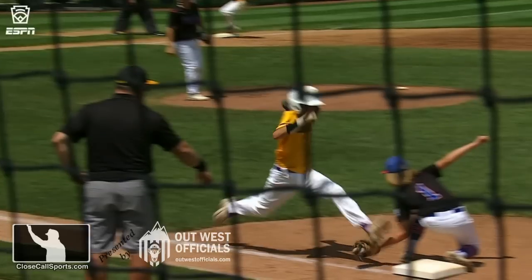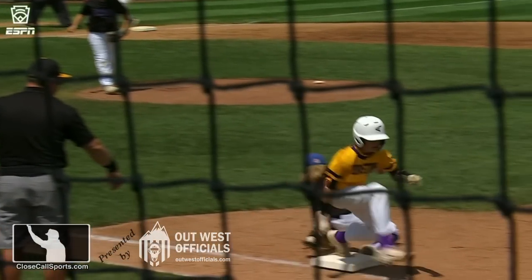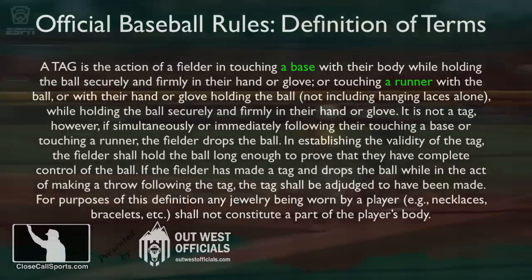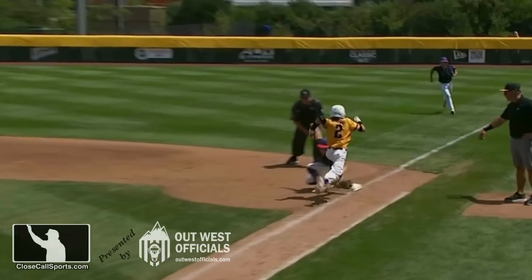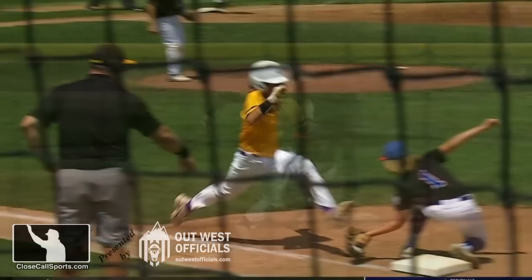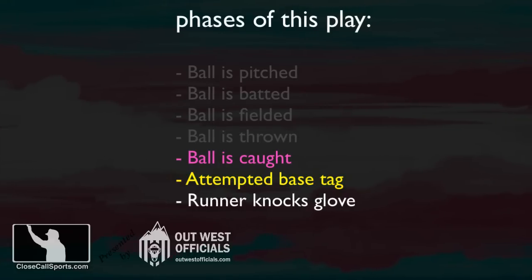Next is the runner's foot knocking the glove off. It is this action — the runner stepping on the fielder — that causes the glove to come off. Back to the definition: there are two ways to tag; you can tag a base and you can tag a runner. This was a tag-base situation, and the outside influence from the runner is what caused the glove to come off. It wasn't the act of the fielder tagging the base that caused the glove to fall — it was the runner stepping on the fielder.